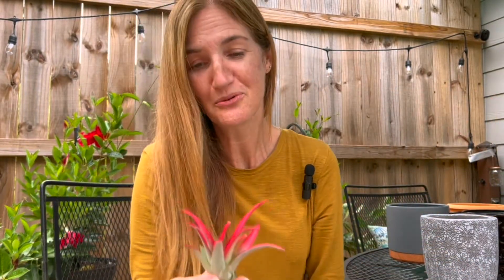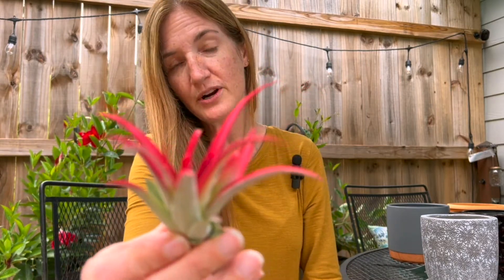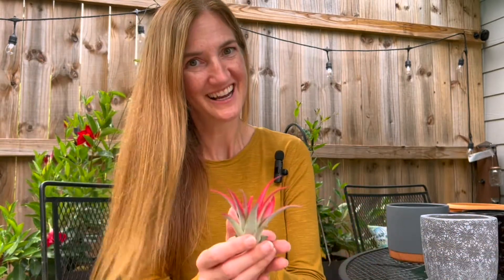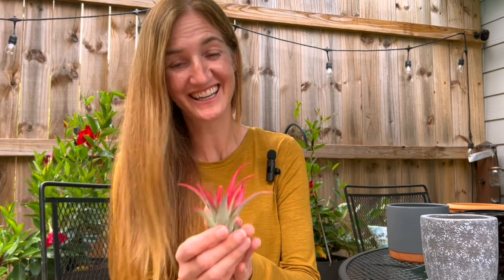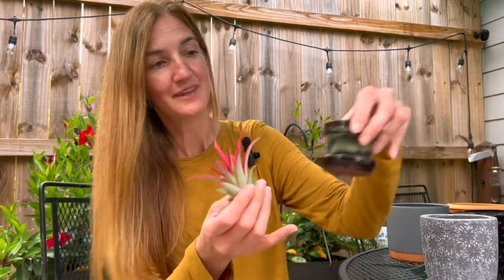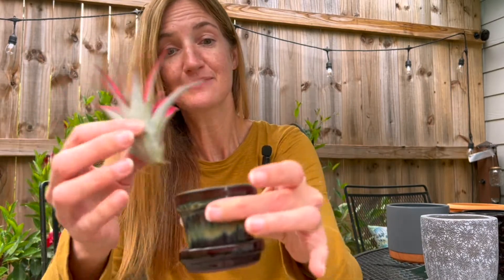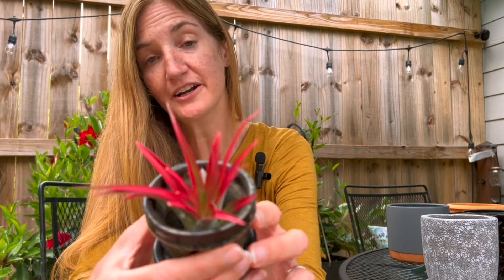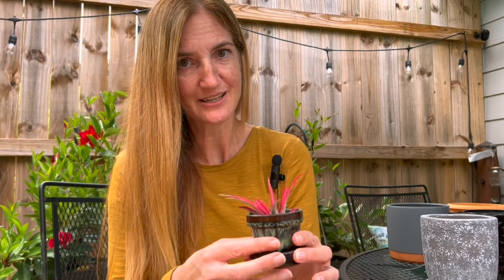The red air plant is so pretty — they had orange and green as well but the red was so striking and went with everything else I purchased. I have a tiny pot already for it. No soil needed — it's called an air plant. I'll water it once a week by submerging it in water for about 15 minutes and then letting it air dry. Can't ask for an easier plant than that.